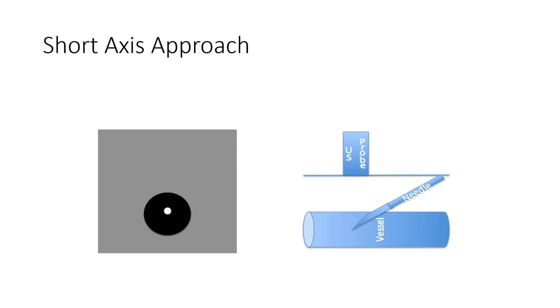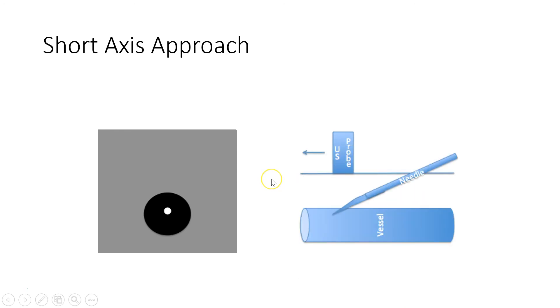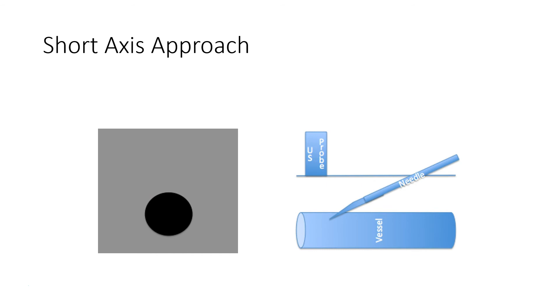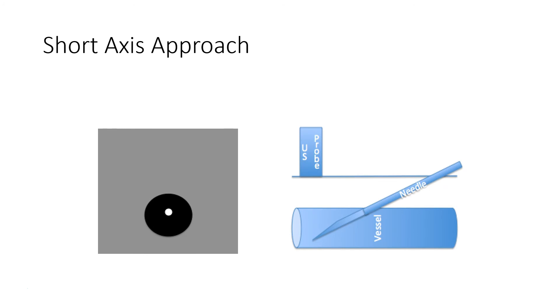Once you're in the vessel, you want to ensure that you start to flatten out that angle so that you don't come out through the back wall. Then move the probe forward again, lose sight of it, advance the needle — flattening out your angle — just trying to ensure you can get that vessel to stay right in the place it needs to be. You keep doing this all the way until you're hubbed.